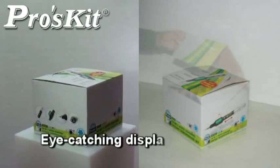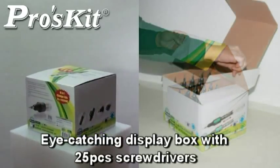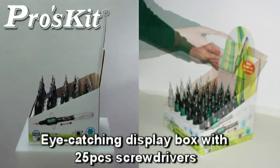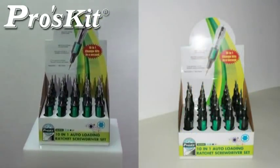An eye-catching display box comes with 25-piece screwdrivers, helping keep them well organized. Easy to display at a retail store to attract buyers' attention.